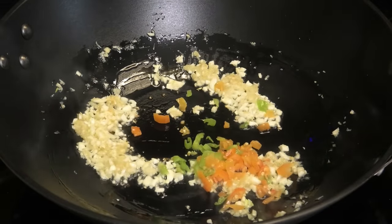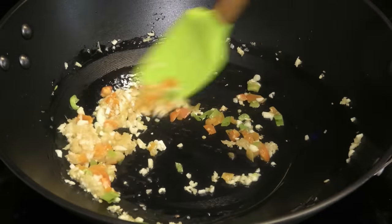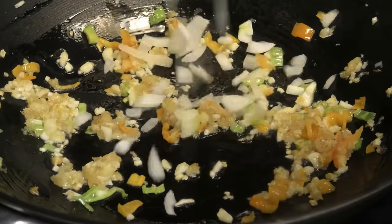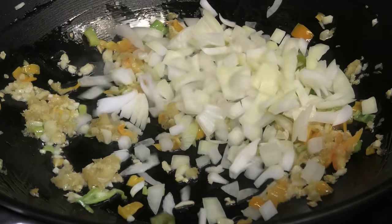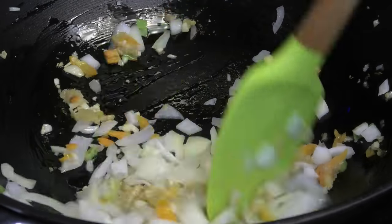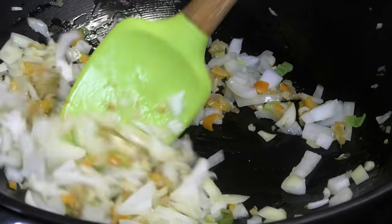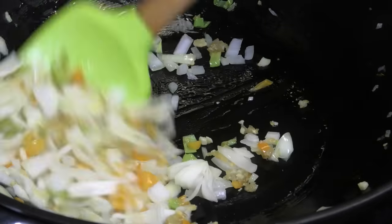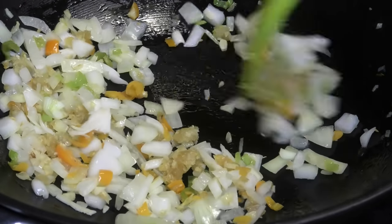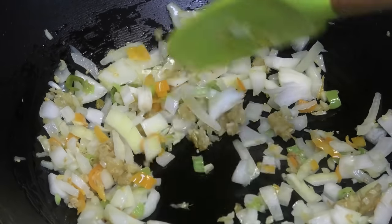You don't want to burn this — you just want it to get very fragrant. Then in go some pimento peppers; if you don't have pimento pepper you can use red jalapeño. Now I'm going in with some chopped onions. I know a lot of you are going to say you don't like onions because it can spoil, but I've never had that issue. If you want to omit the onions you can, but make sure they cook properly before adding other ingredients — it's optional.